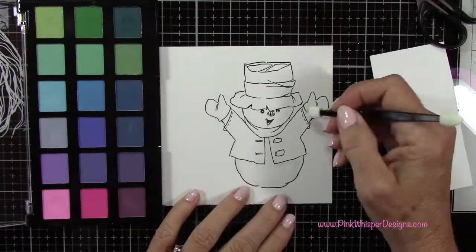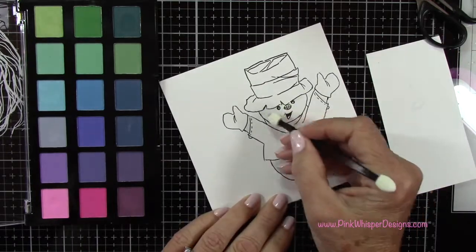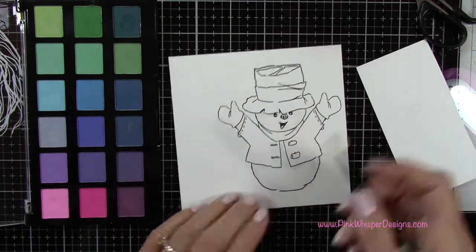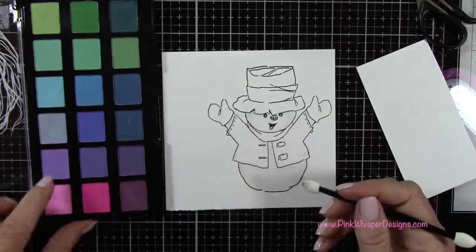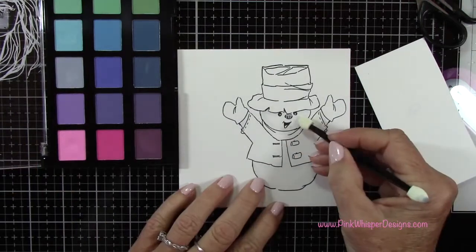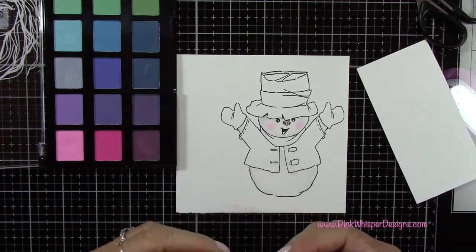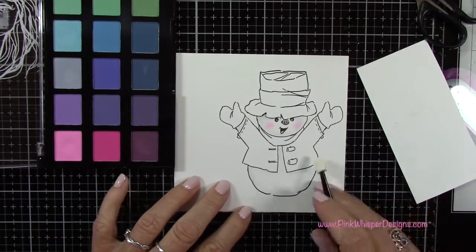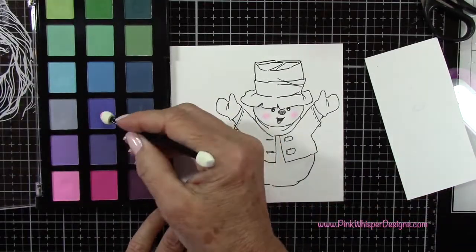To blend it out, you can go to the flat edge of the brush and just blend it nice and smoothly. For bigger areas on your stamps, you can use the flatter side to really blend those out. I'm just adding some of that same shadowing up under the hat and then a little bit of pink to the cheeks and to the nose as well. We're going to be adding a little more dimension to that nose later on.